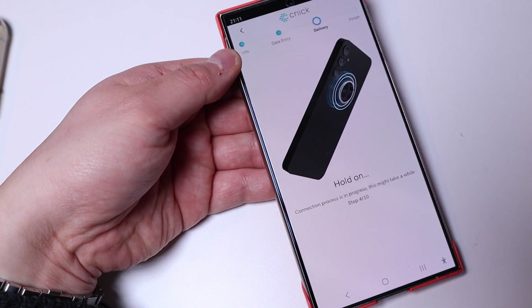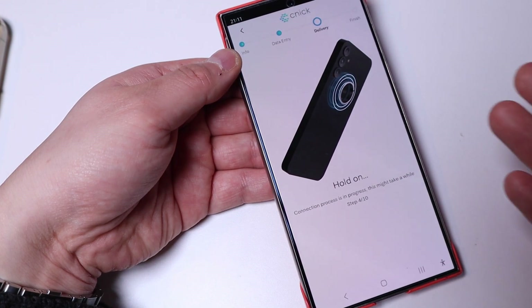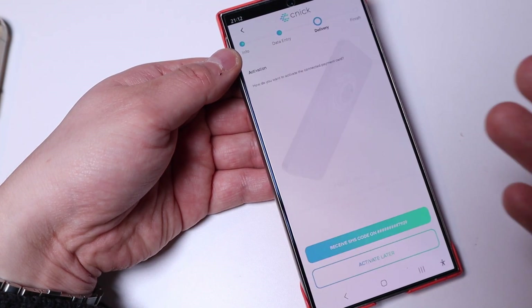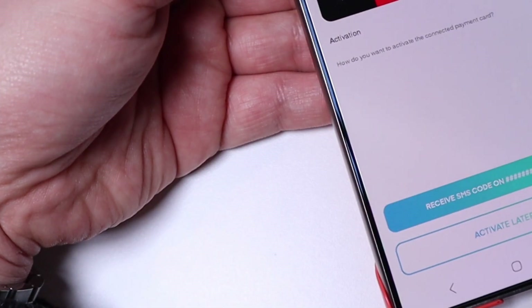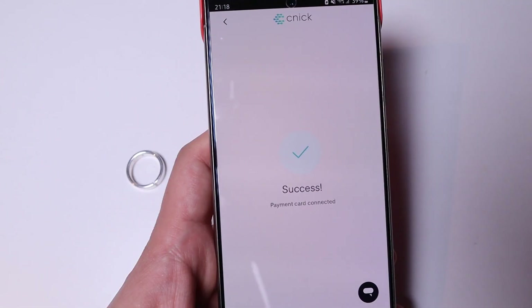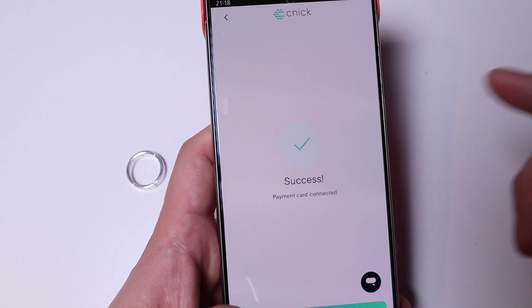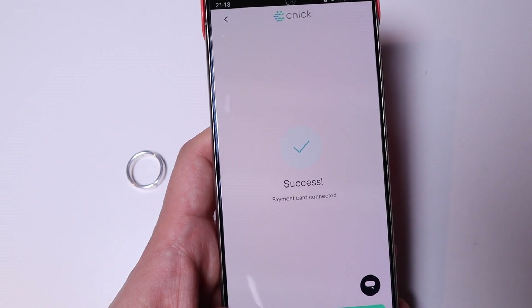It shows step one through three — just leave the ring on — then step four, and wait until it goes up to step 10. Your bank details, which technically link back to your Barclays account, should be fully registered under the system. Curve will then send you a six-digit activation code which you type in, and you'll get a success message. It's all good to go for payment.